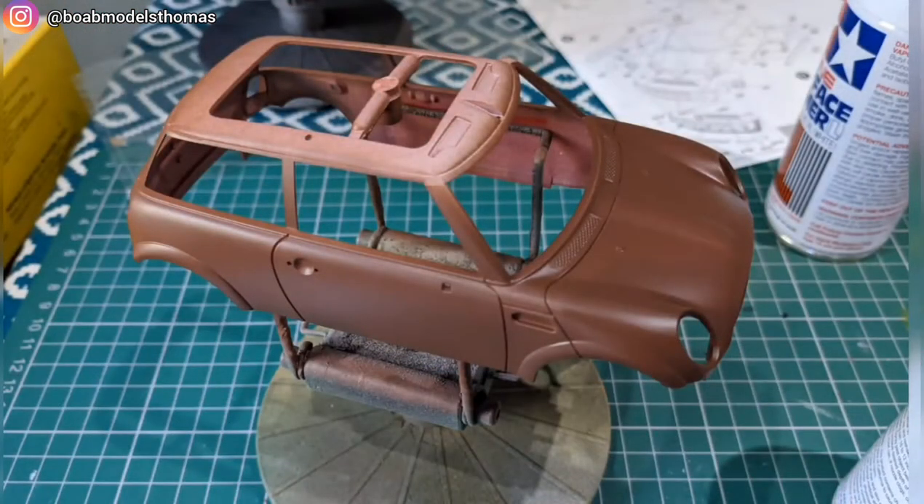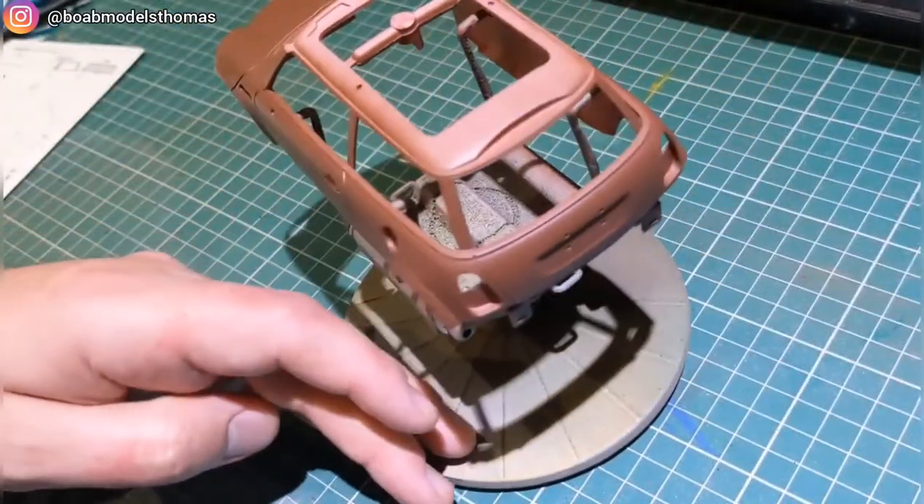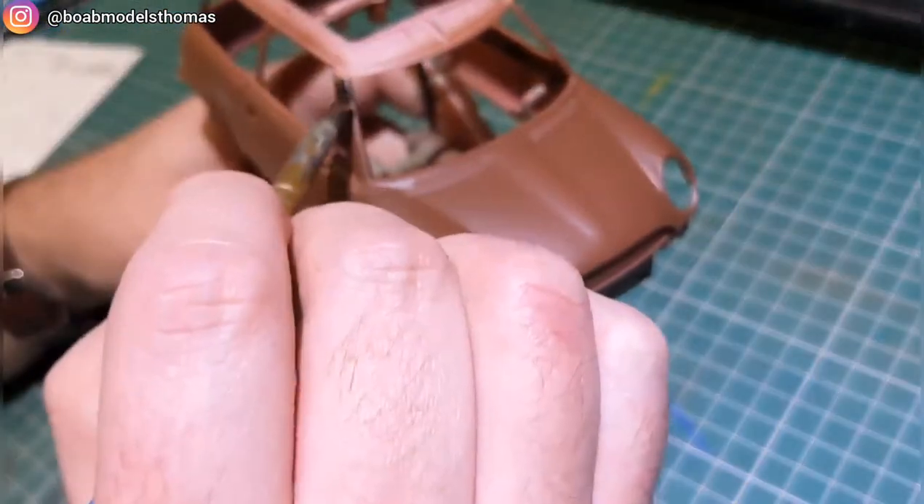This is a matte finish paint which looks okay, but I will later be going over it with a gloss coat. This colour was also picked at random for me.